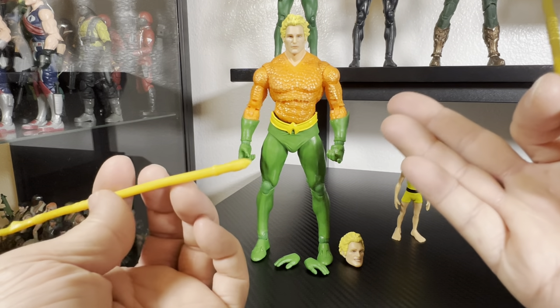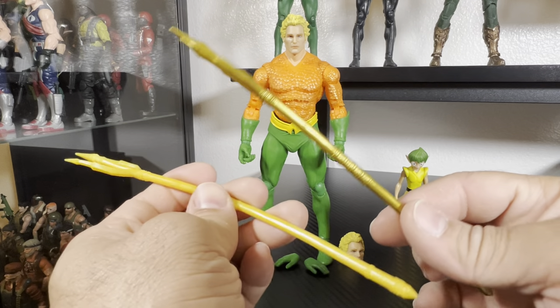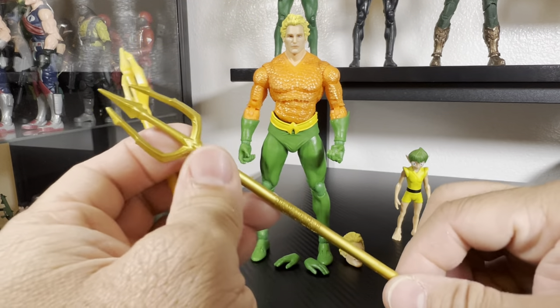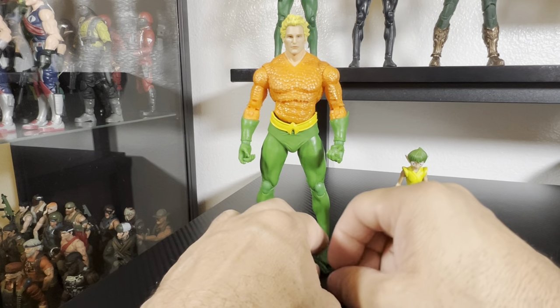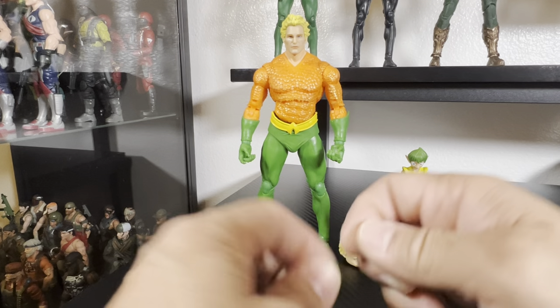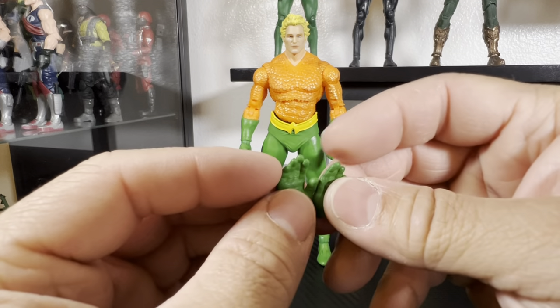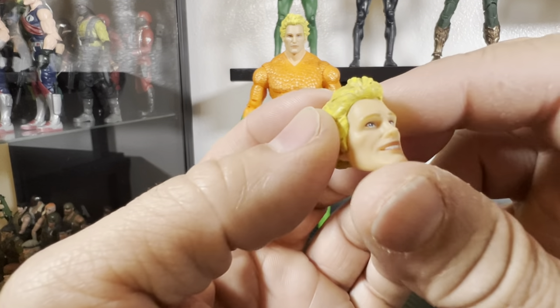Obviously, we'll go over the paint details. If you have the Endless Winter Aquaman, it's the same thing — just a repaint, down to the trident. The only difference with this release is that it actually comes with an extra set of hands.